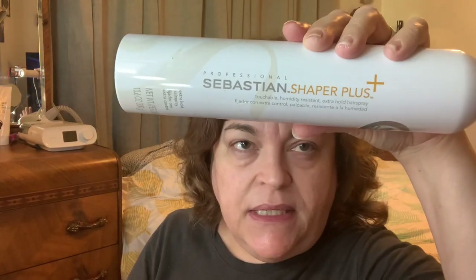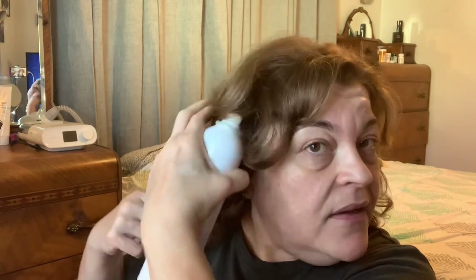I think that looks really cute and it gives it a lot of body. I'm going to take a little hairspray — one of my favorites is by Sebastian, it's the Shaper Plus. I'm so low on this! I need to go over to CVS; they have it. Then I like to just kind of flick up my little curls. This will relax a little bit over the next few hours, but it won't go flat.